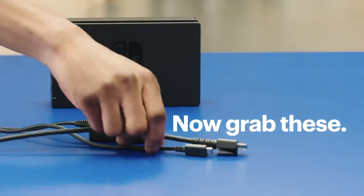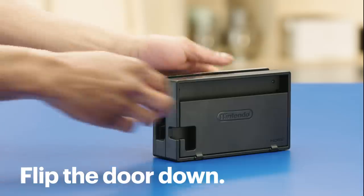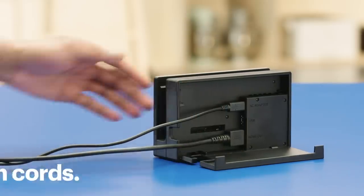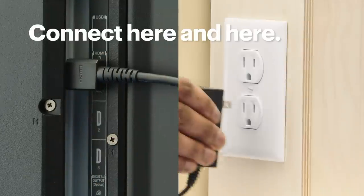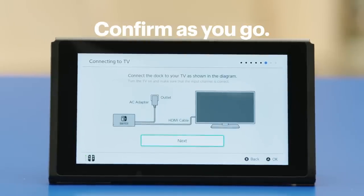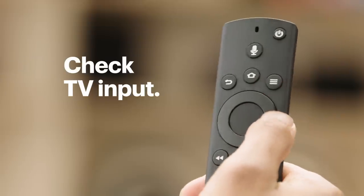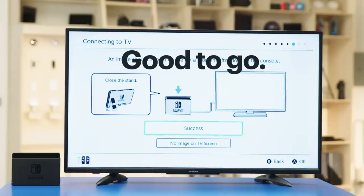Gather the dock, HDMI cable, and power cord. Select Next on the Switch. Flip the door on the back of the dock down, then plug in the cords — their spots are marked. Connect the HDMI cord to your TV and the power cord to the wall. Confirm on the screen as you go. Then slide the Switch into the dock. Setup will continue on the TV, so double check the TV is on the right HDMI input. If you see this screen, you're good to go — use the controllers to choose success.